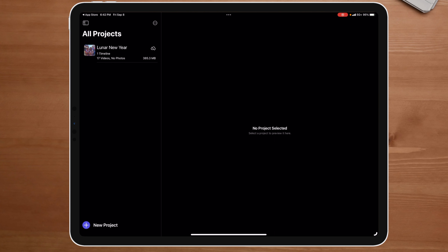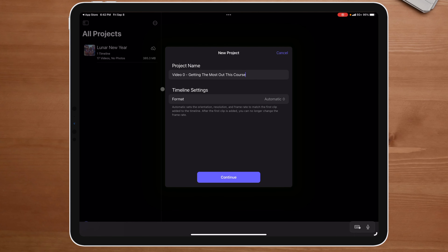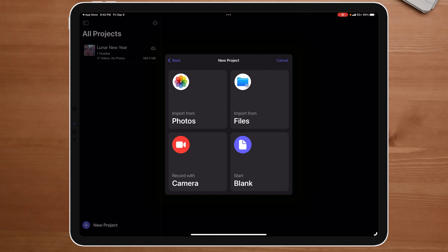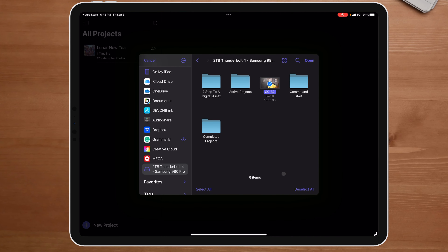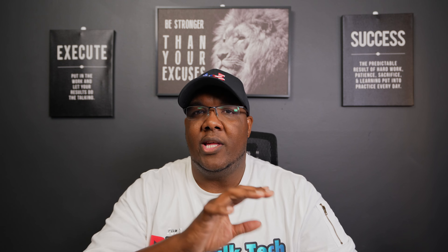I'm going to disconnect the charger, plug this in, and pull the file off. The project is called 'Getting the Most Out of This Course,' video number zero. I like that I can import it from files or from photos, or record camera. It's importing now. I like this because with DaVinci Resolve, it leaves files where they are — so if it's in iCloud, you have to wait for those files to re-download before they link back up. The fact that Final Cut Pro imports it into the software means no duplicates. LumaFusion does this as well. So far, I like this part.